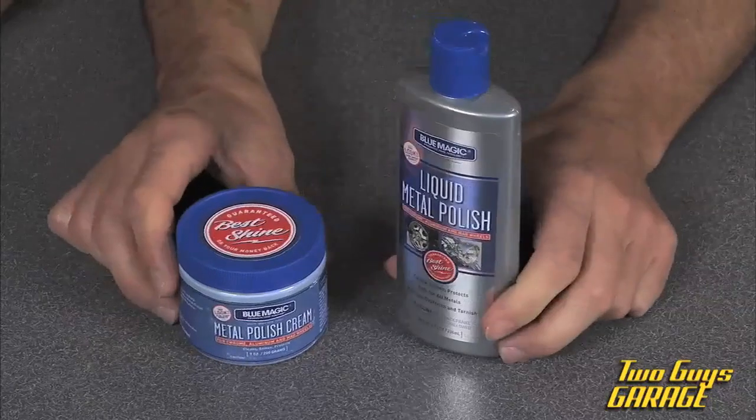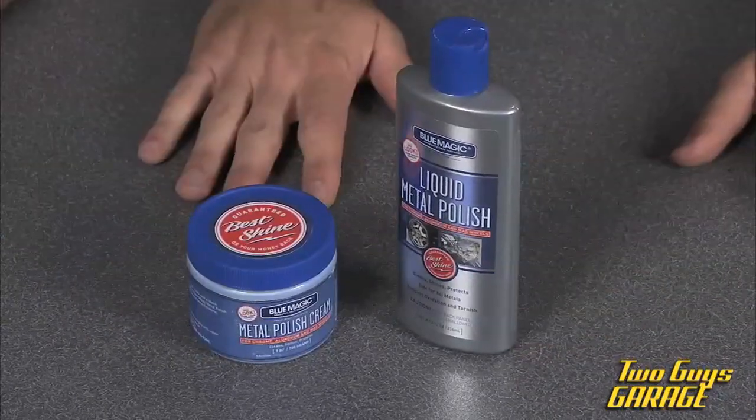All of your basic metal, chrome, even fiberglass — it's good for fiberglass. Get a little rag, start to polish it out. You'll get a little black film after a while, buff it out, and everything's going to be nice and shiny.